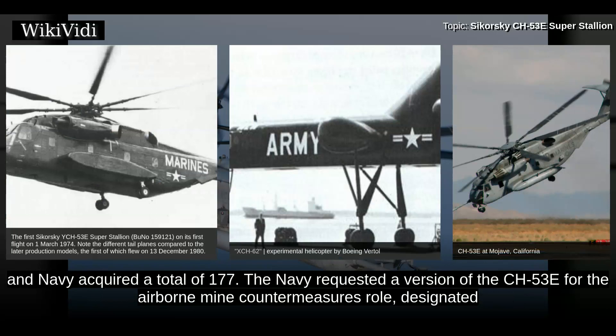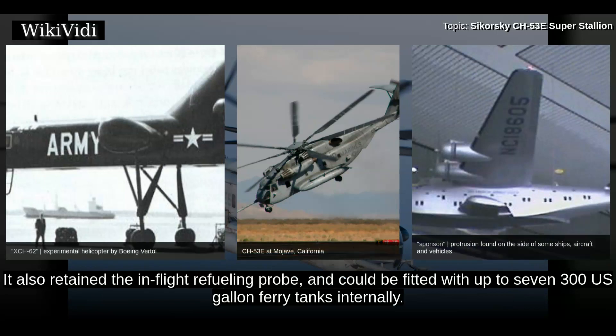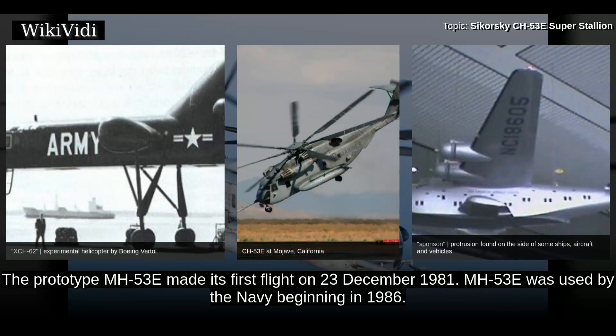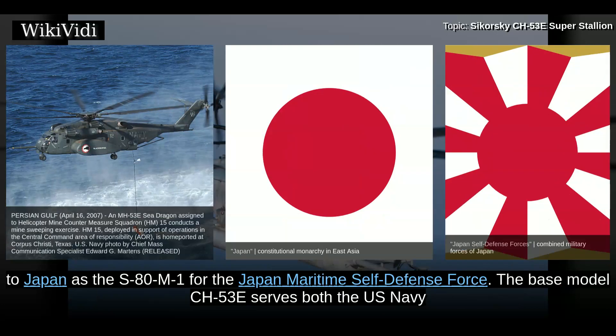The Navy requested a version of the CH-53E for the Airborne Mine Countermeasures role, designated MH-53E Sea Dragon. It has enlarged sponsons to provide substantially greater fuel storage and endurance. It also retained the in-flight refueling probe and could be fitted with up to seven 300 US gallon ferry tanks internally. The MH-53E digital flight control system includes features specifically designed to help tow minesweeping gear. The prototype MH-53E made its first flight on 23 December 1981, and MH-53E was used by the Navy beginning in 1986. The MH-53E is capable of in-flight refueling and can be refueled at hover. A number of MH-53E helicopters were exported to Japan as the S-80M1 for the Japan Maritime Self-Defense Force.